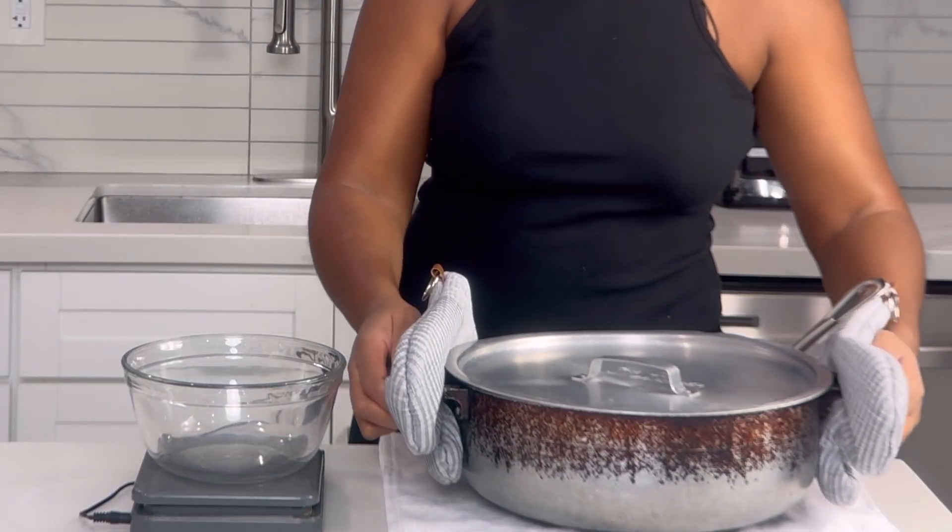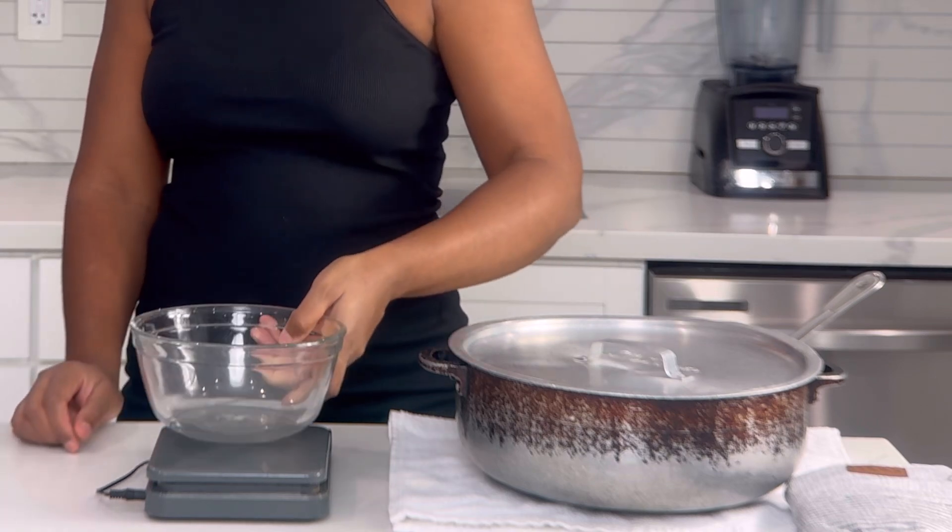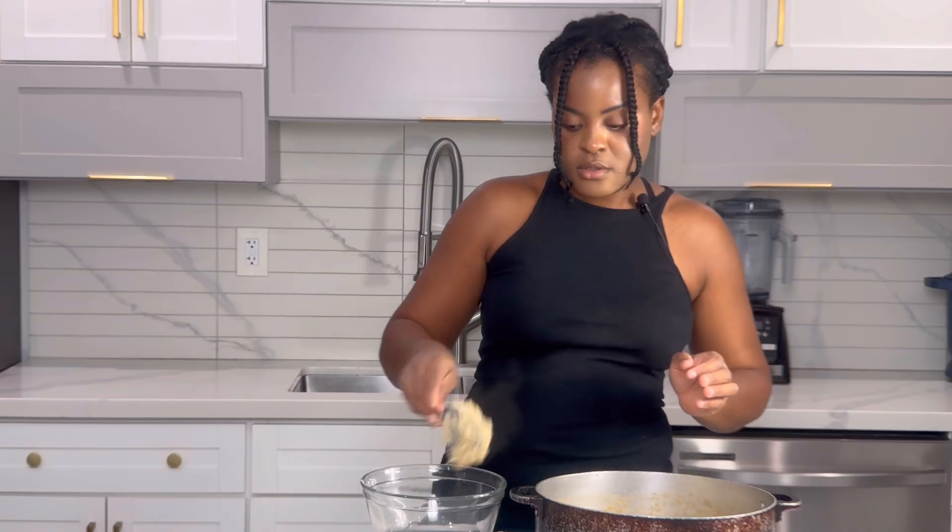Let us now transfer it from the stove — even though it is hot — and we have our scale here so we will now measure it. This is just to give you a brief idea of what this recipe made.